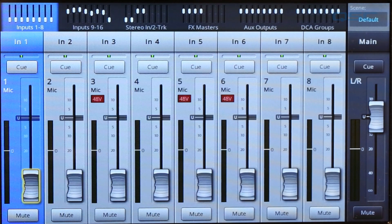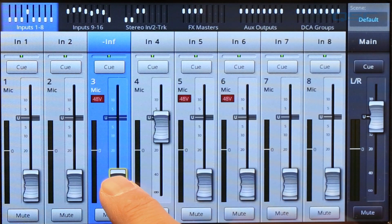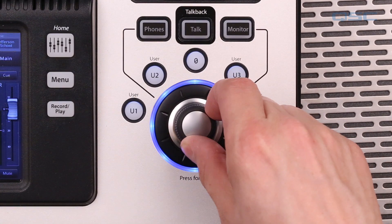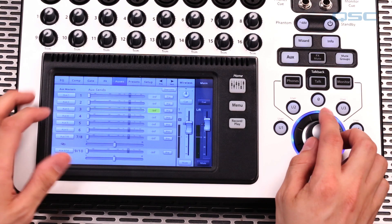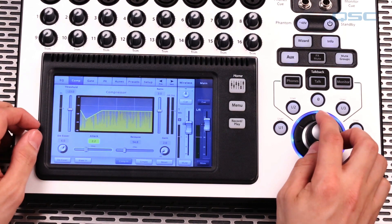The focal point of the TouchMix is the color touch screen. You can manipulate any mixer control just by selecting it and dragging your finger on the screen, or by using the convenient master wheel. If you press the wheel down it will give you finer control over whatever you're adjusting. The combination of using one hand on the screen and one hand on the wheel lets you navigate quickly and make precise adjustments at the same time.